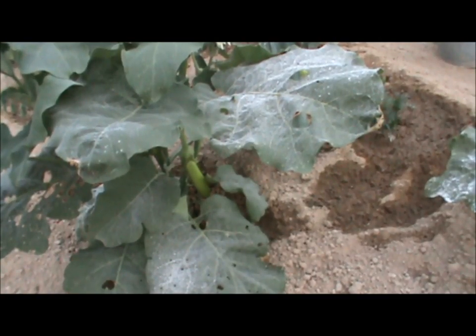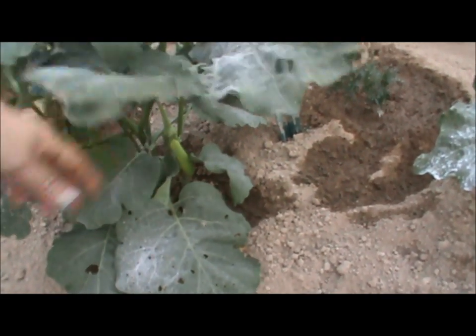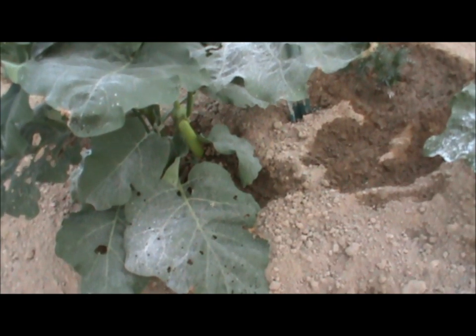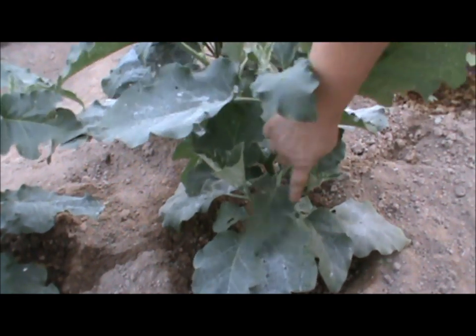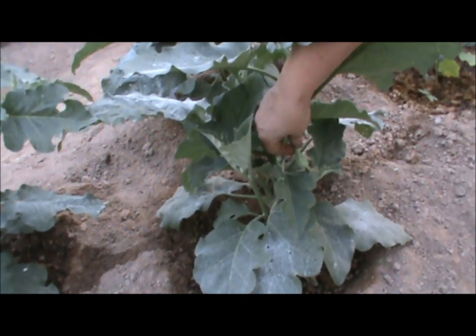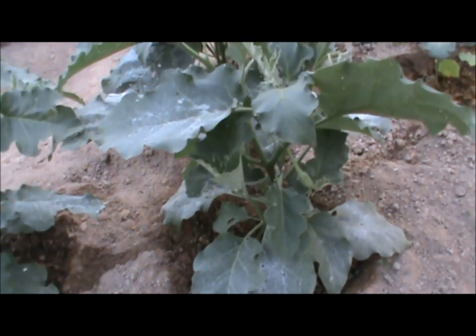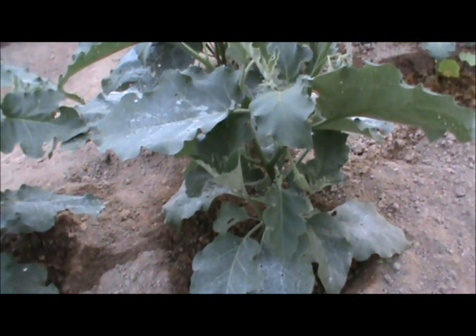I've planted two different types of eggplant. This one is a green Japanese eggplant, and then I also have the old-fashioned Italian purples — the Black Beauty. The fruit is beginning to form but nothing that would show up well on camera yet. I've had some caterpillar damage and some flea beetle damage, which is typical for this particular crop. All in all it looks halfway decent and I think I'll get a fair number of fruit.